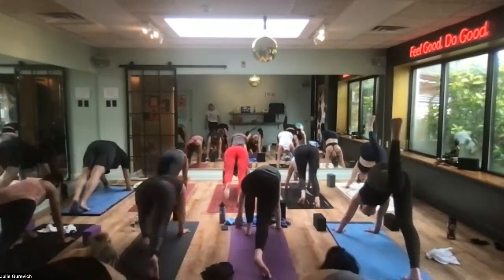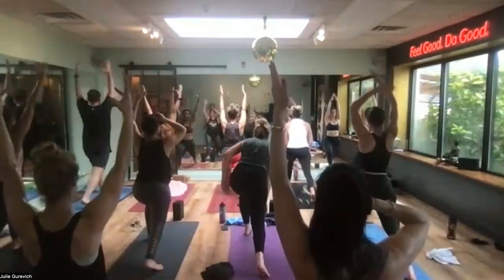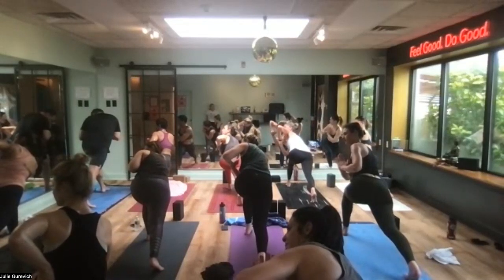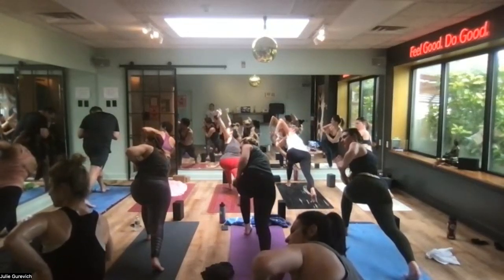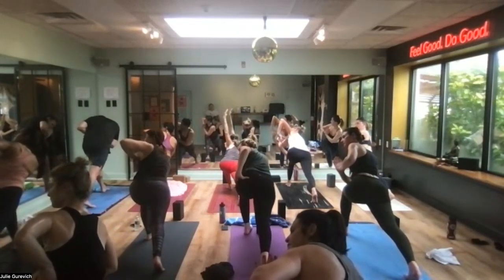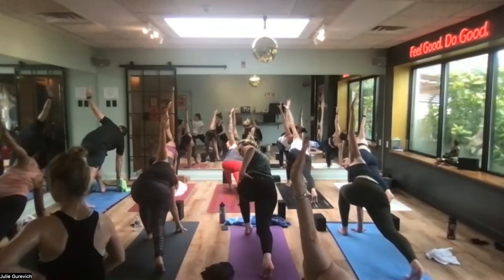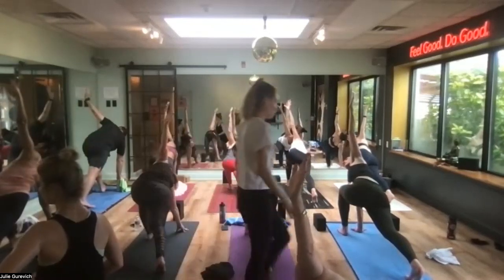Left foot forward, crescent lunge — here we go. Arms reach. Hands to prayer, lean forward with your torso — air twist, which means your elbow is not hooking today. So you're going less into the pose than you like. Point your left elbow towards the sky. Spine is long, neck is neutral. Left hip grips in, back leg zips up. Right hand to the floor or block — easy twist. Drop your back knee if it's too much. That's the good thing about yoga — there are tons of ways to modify.